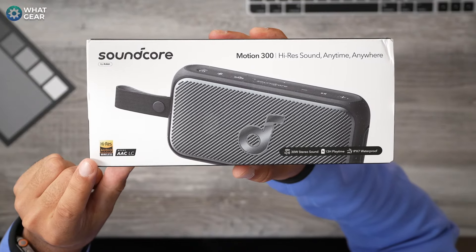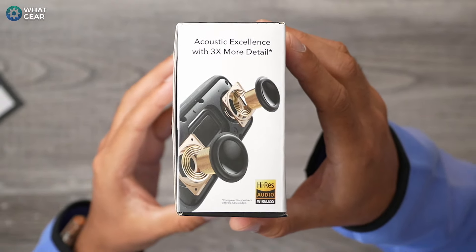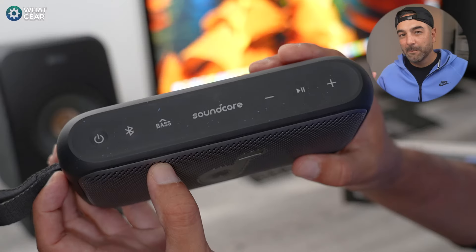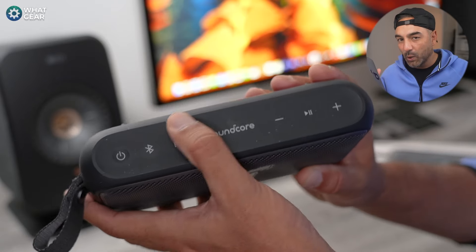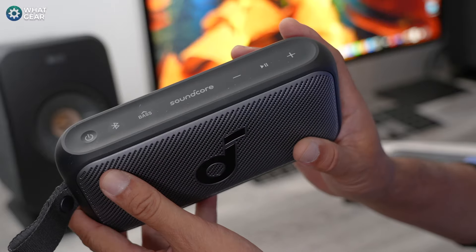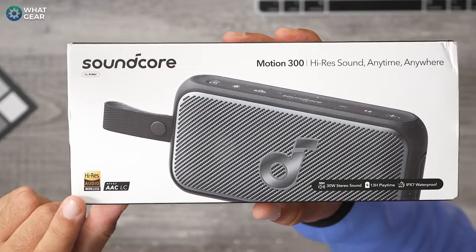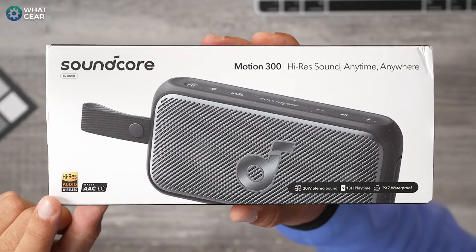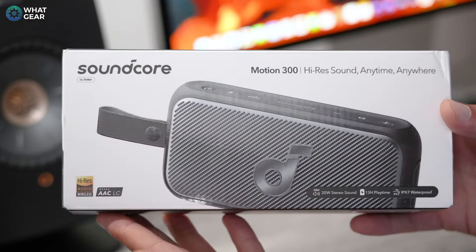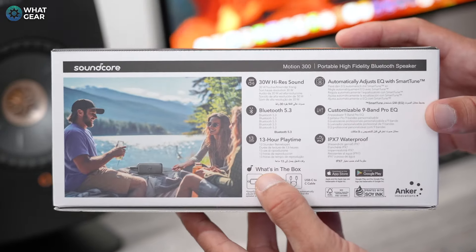Now, if you don't know what LDAC is, it's a codec that allows you to stream three times more data to the speaker than regular SBC. That means you'll get clearer, more detailed sound delivered to the speaker. But that makes no sense if the speaker itself cannot play back the frequency required for high-res audio. However, this speaker, the Motion 300, with its dual stereo speakers and passive radiator, can deliver 20 Hz to 40 kHz — and that's why it's got that high-res audio certification. The AAC codec is no slouch either, so you'll still get fantastic sound even if you don't have a device that supports LDAC.